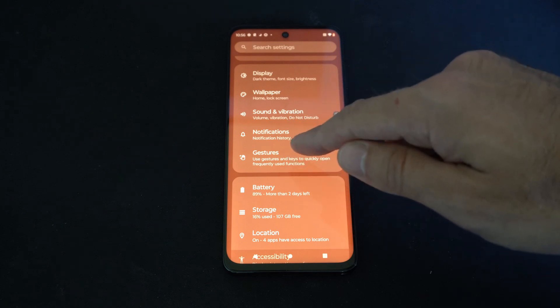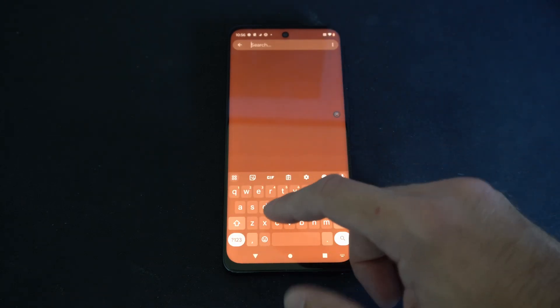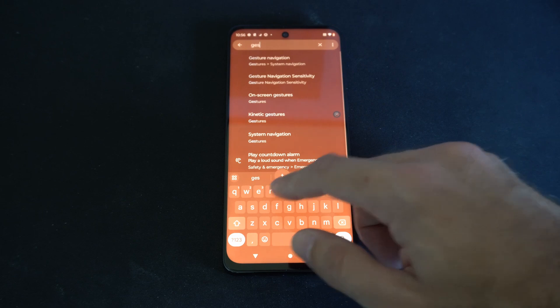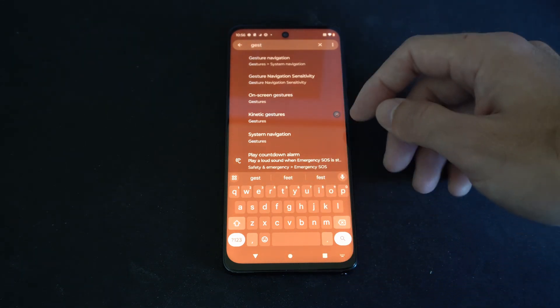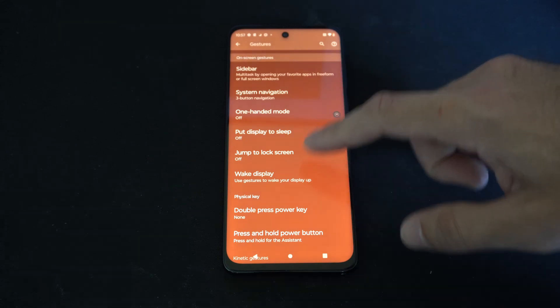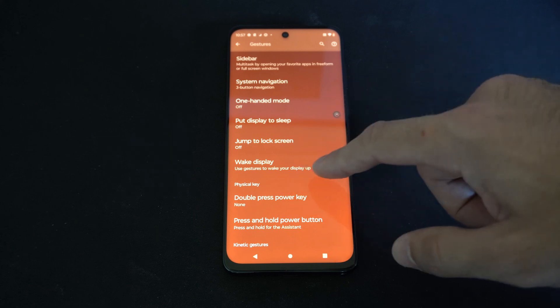Now if it doesn't show up under the screen, we can always go to Search Settings and type in 'wake display' or 'gestures' to find it. Then you can go to where it says On-Screen Gestures and select this — it will give us a list of all the gestures, but we're looking specifically for something called Wake Display.